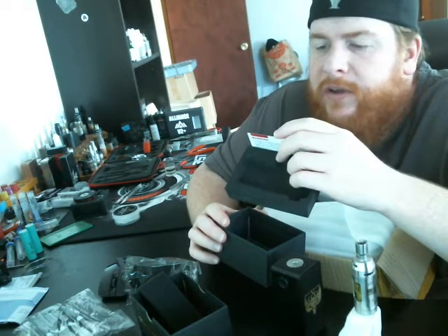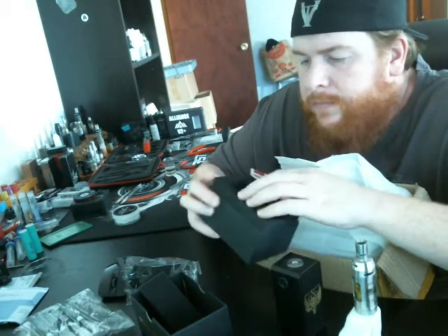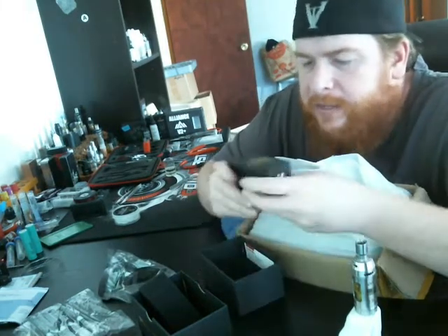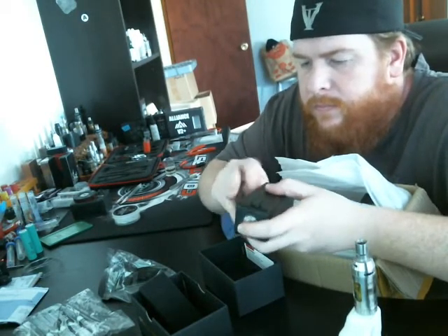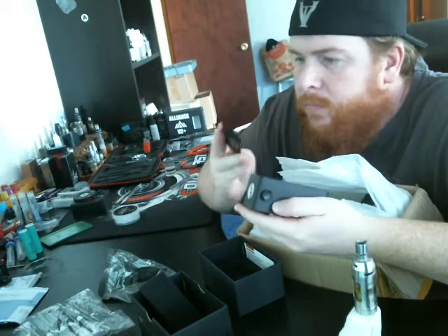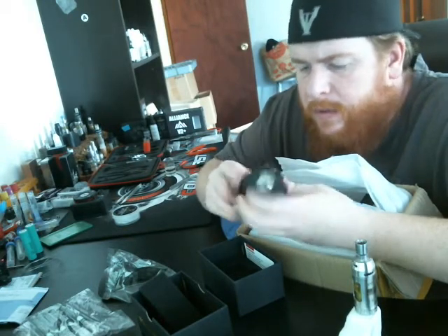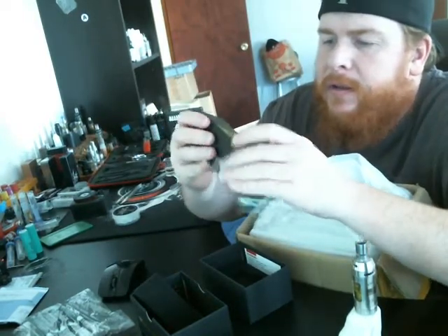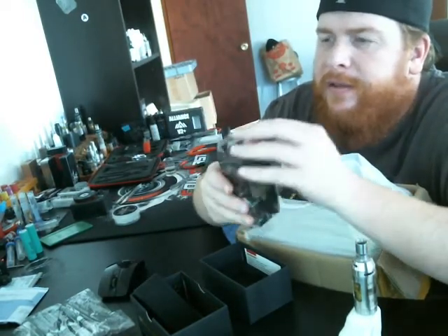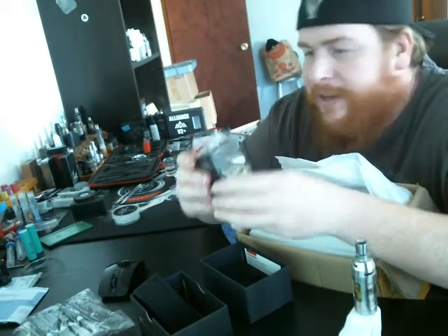This card certifies the authenticity for this Hammer God V2 Mod — serial number. Where's the serial number on the mod? I don't know if they put them on the mod or not. Look at that beauty. I can't wait to put my big boy on it — there's a lot of 46 millimeters going on here.